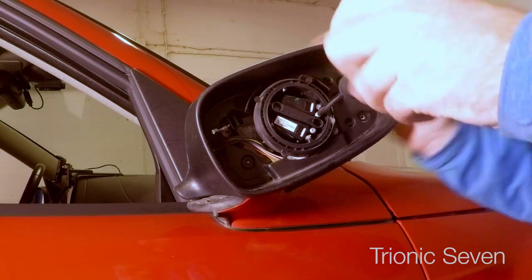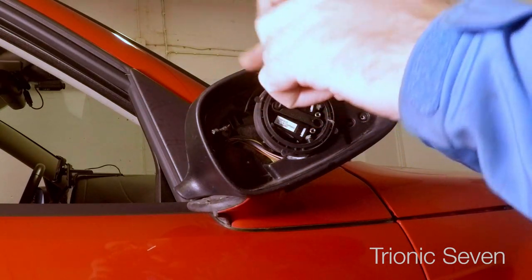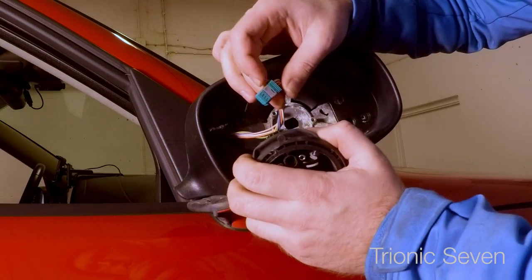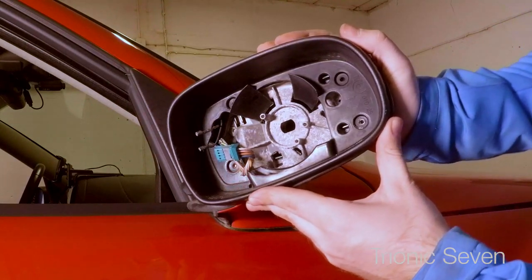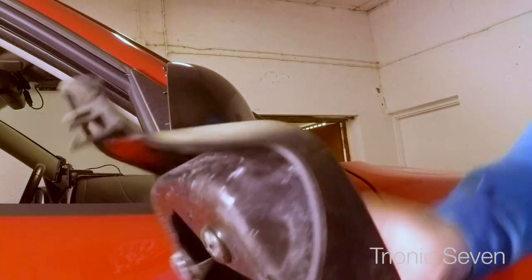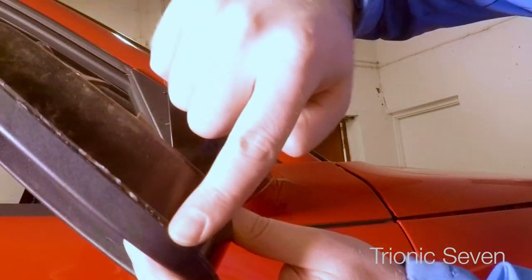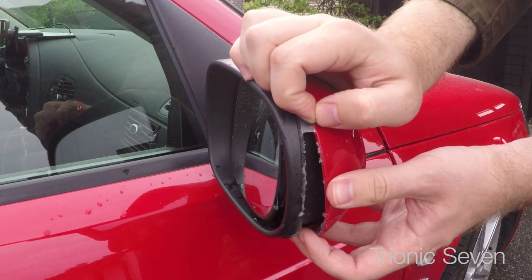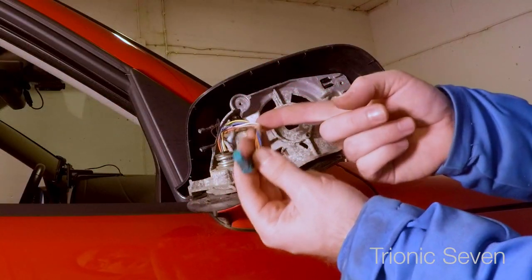Normal Phillips head screws - long ones. Split the connector, it just pulls apart and the motor is out. Then time for the frame - I'll have to bend the mirror backwards again. There's also a clip here on the back side. This is the broken and glued frame - this car has probably been in a collision. I've actually replaced the mirror cover since the previous owner had just glued on the old red cover, and that's why there are glue remains on that frame. Now we're going to inspect the wiring and everything looks fine.